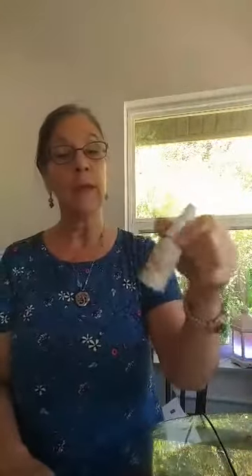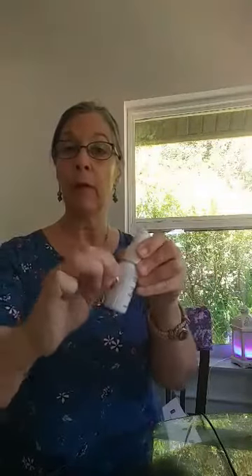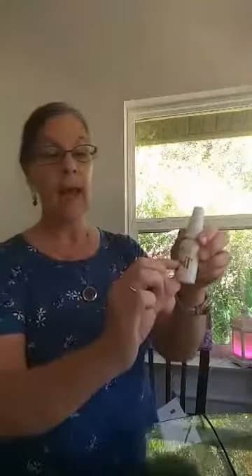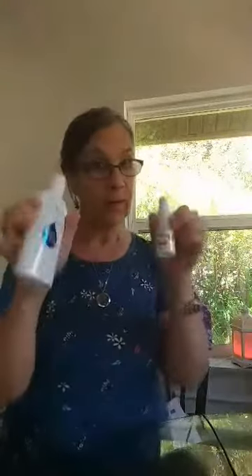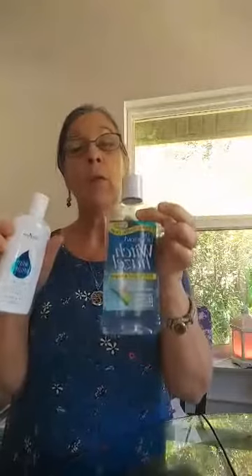The other option — if you just want to go somewhere quick — if you're familiar with the Thieves spray, once those bottles are empty we use them for other things. You can simply peel the label off like that. Use your own label maker or a sharpie, and again fill it half with the insect repellent and half with the witch hazel.